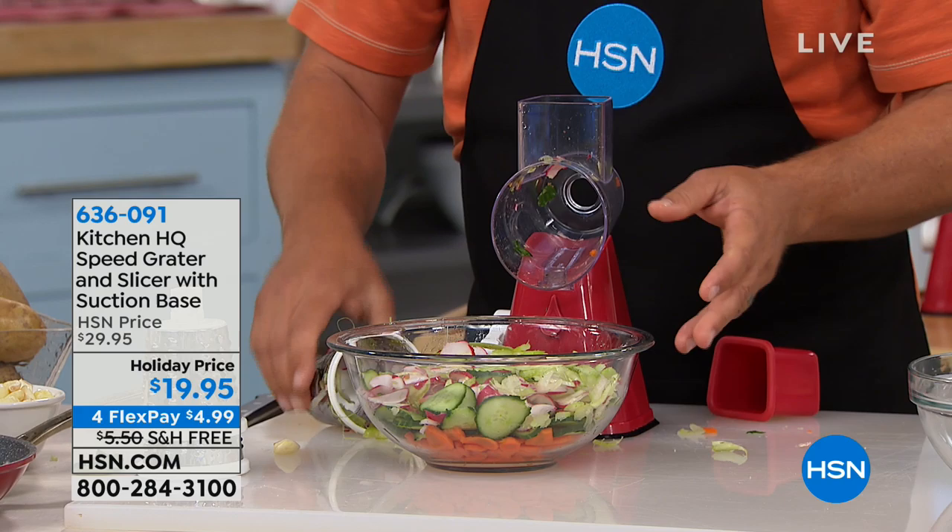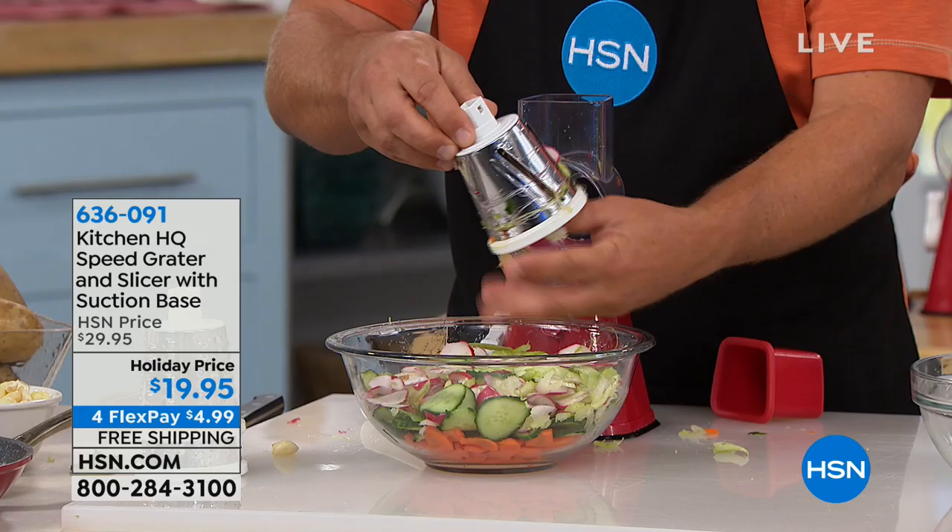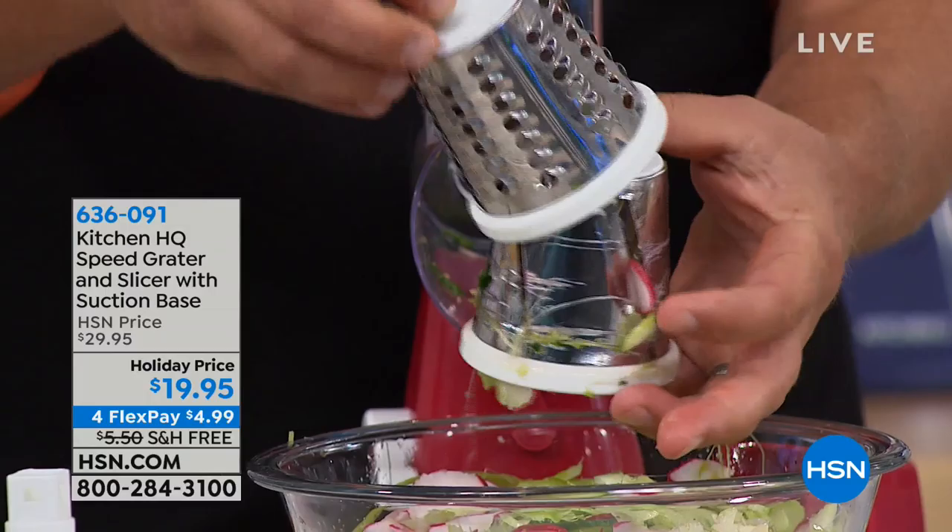The three inserts or three blades that come with it: there's your slicing drum, which I have right here — this is the one I sliced up all these vegetables with. It also comes with our coarse grating drum, and we also include our thin or fine grating drum.